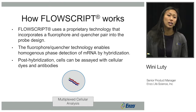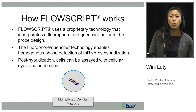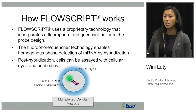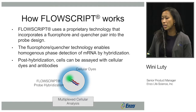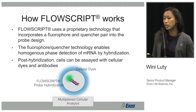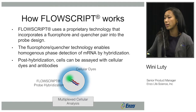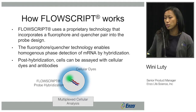FlowScript uses a proprietary technology that incorporates both a fluorophore and a quencher into the probe design. This fluorophore and quencher technology enables homogeneous phase detection of mRNA by hybridization — you can add the probe to your sample, and after incubation you don't need to wash, and can directly analyze on a flow cytometer. Post-hybridization, cells can be assayed with different cellular dyes and antibodies.